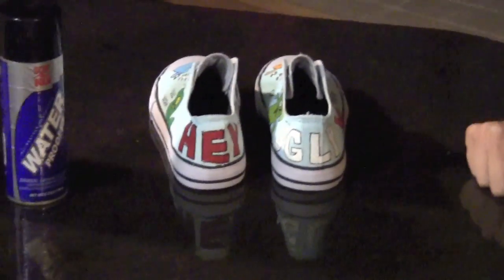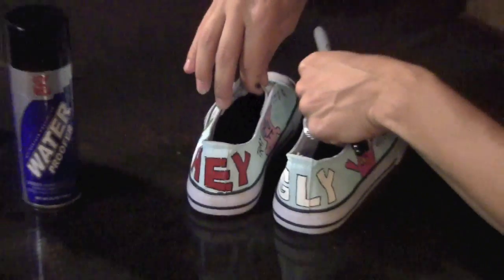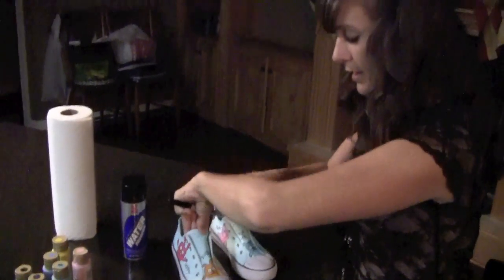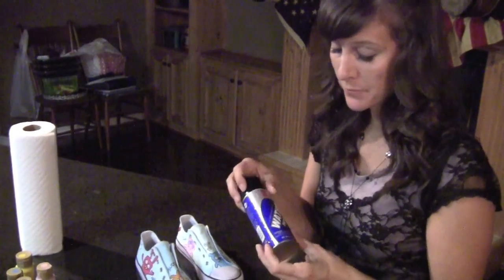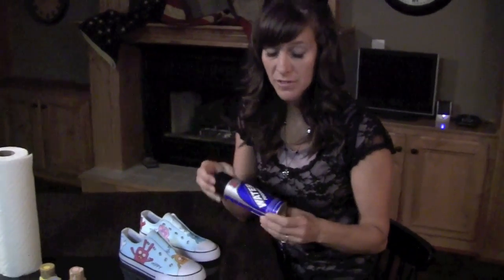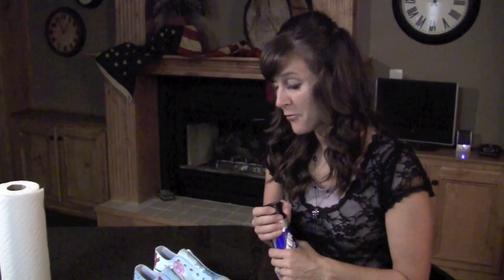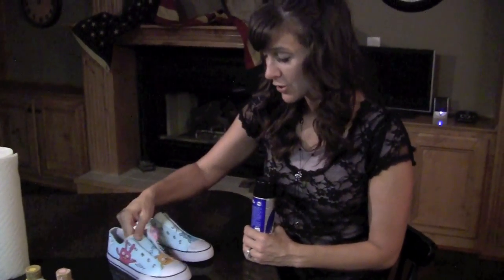The last little bit of your project is a waterproofing spray. I spray all of my shoes at the end with a basic waterproofing shoe spray that you can get anywhere you buy shoes — Walmart, Target, shoe stores all sell the waterproofing spray — just to help protect them a little bit from the wear and tear on all your hard work.